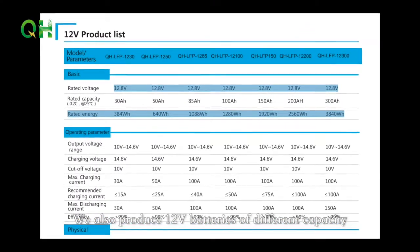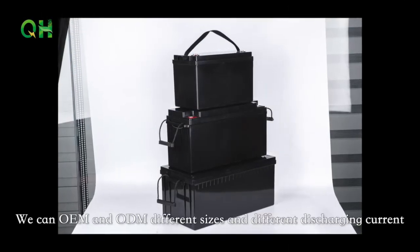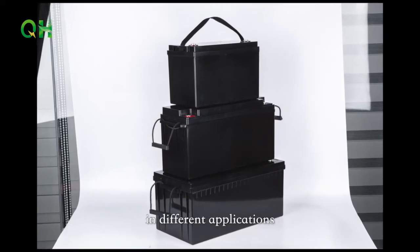We also produce 12V batteries of different capacities including 30A, 50A, 85A, 100A, 150A, 200A, and 300A. We offer OEM and ODM in different sizes and different discharge currents, and we also have Bluetooth function and automatic heating function.